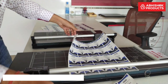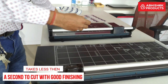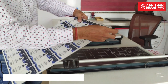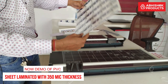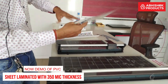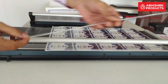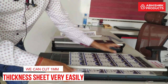Now we will use something more difficult. We are going to use a PVC sheet — a teslin sheet laminated with 350 micron thickness. The teslin sheet is 200 GSM and the lamination is 350 micron. Here I am going to show you a demo of cutting a 1 mm slice, and just like that I am able to cut 1 mm thickness very easily.